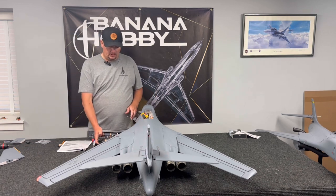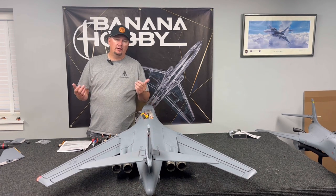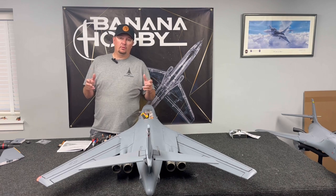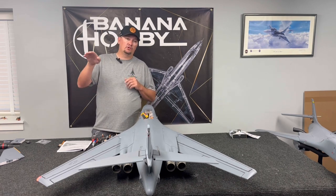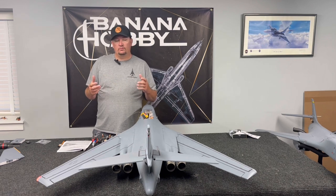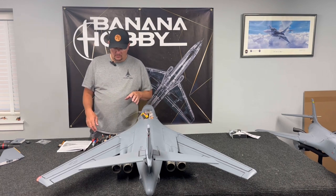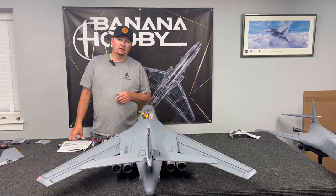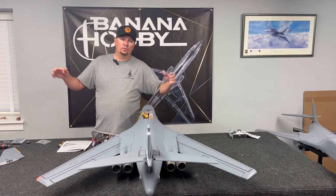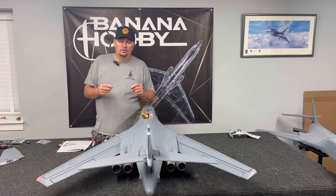I've got a Spektrum transmitter and I like to use flight modes controlled by the flaps switch. On a maiden flight, I get in the air, bring the landing gear up, fly and trim the airplane. Then I drop half flaps and trim again. Then full flaps gear down and trim a third time. I recommend setting up flight modes so you can fine-tune the airplane with the variable geometry wings — whether the wings are out or with flaps deployed.